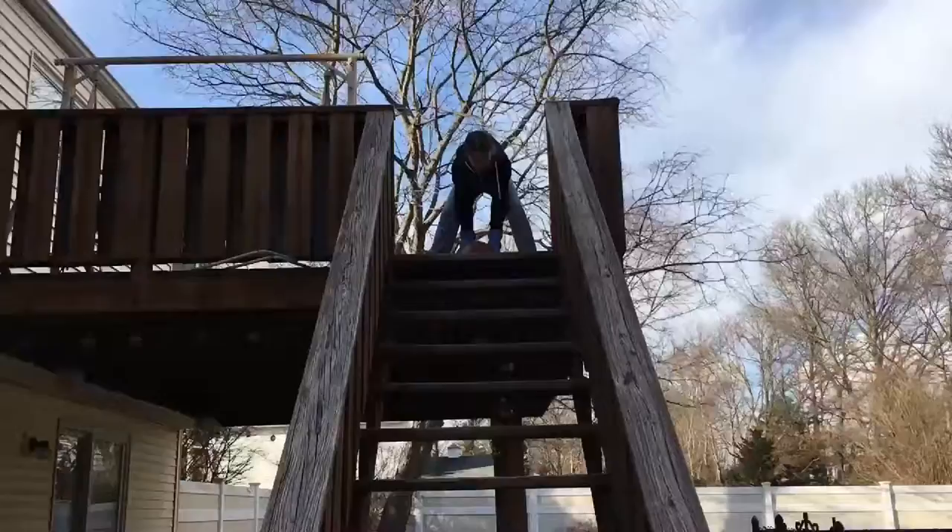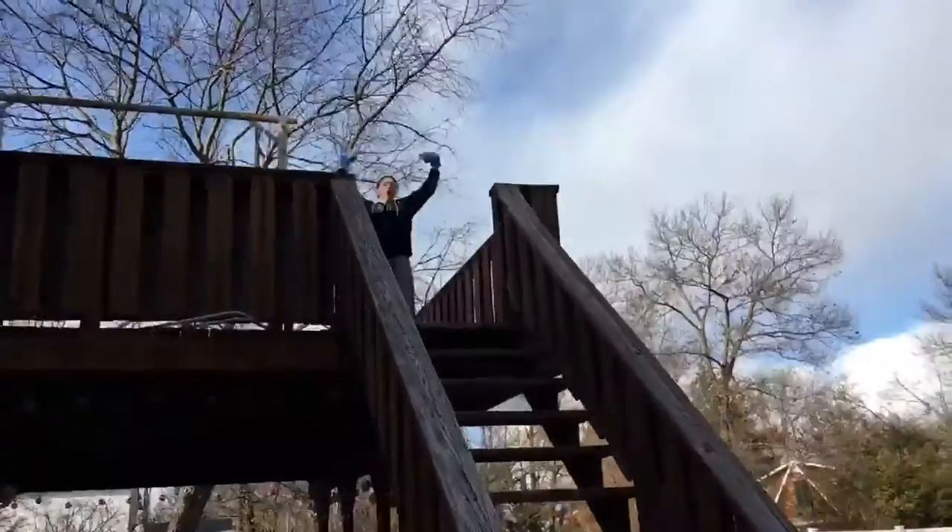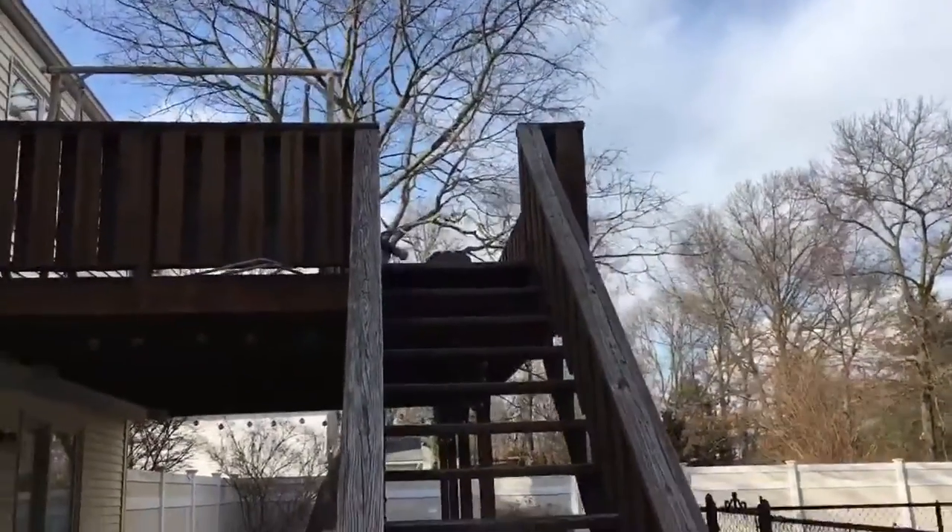Hey guys, this is the stair bouncer. I'm gonna be here, let's get into this. Oh! Oh my gosh!